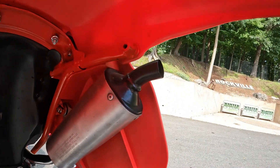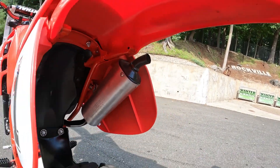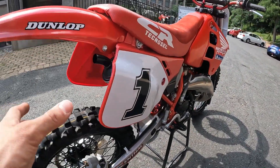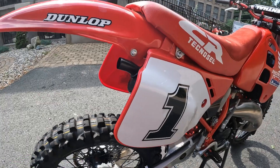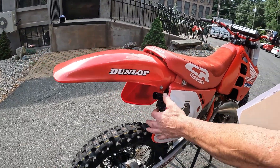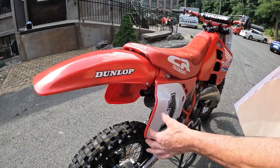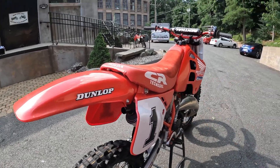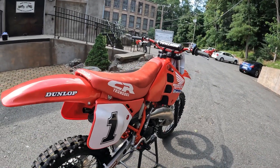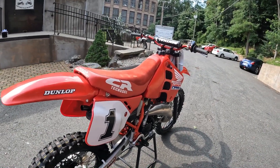We were looking at the photo shoot of this bike a couple of minutes ago, and that little stinger tip right there is just cool styling. That would be illegal now because they've got to be rounded off so you don't puncture yourself. That's why the AMA made them round off the cap - that's why the stingers were eliminated.